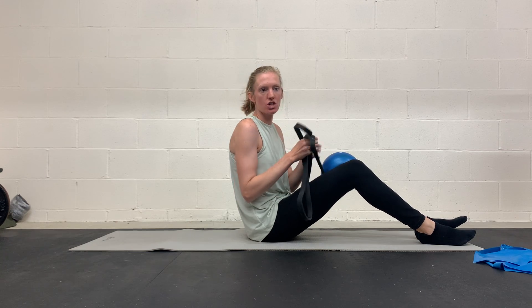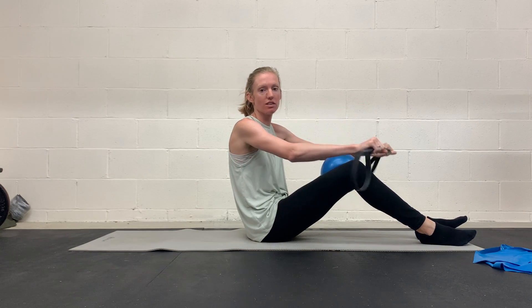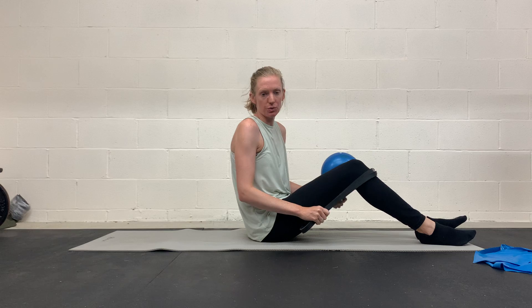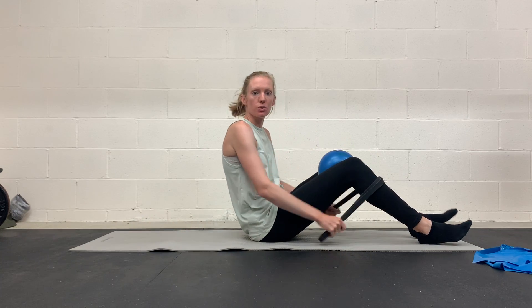This is the glute bridge with adductors. Find something you can squeeze between your knees, and we're going to use our lats to help you find your glutes a little bit more. This can be really helpful if you're having trouble feeling your glutes in a bridge.